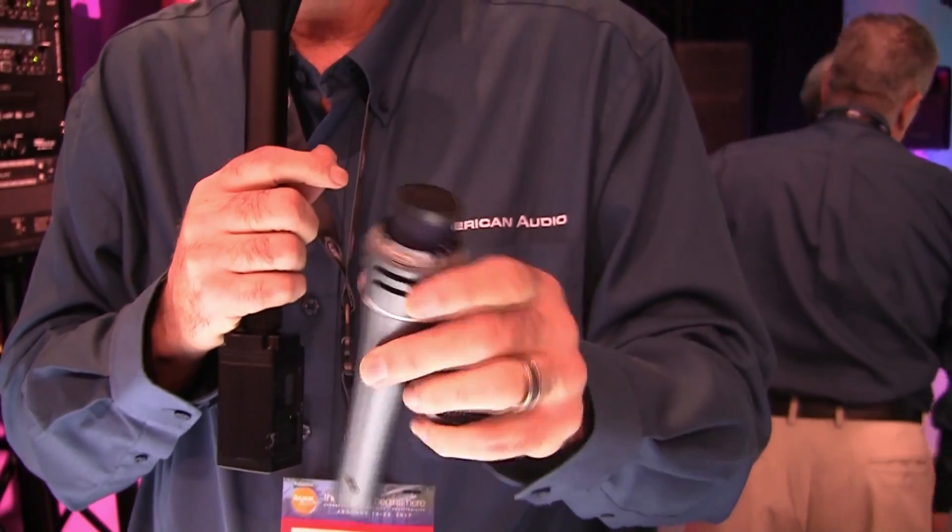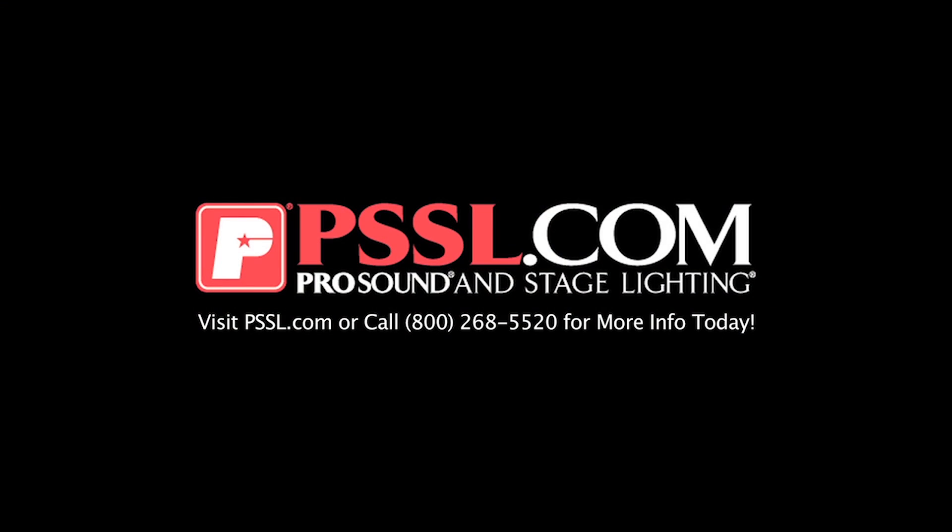These are available now. The VPS60 and VPS80 are out now.